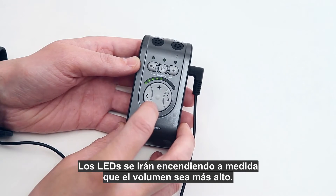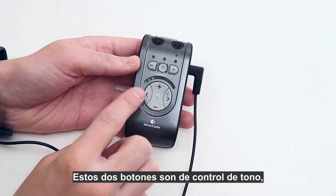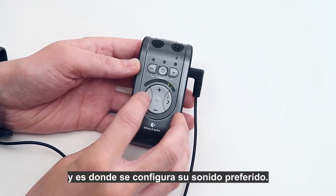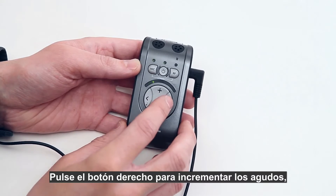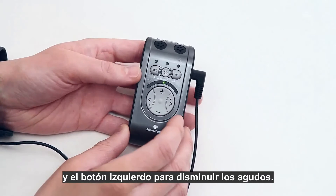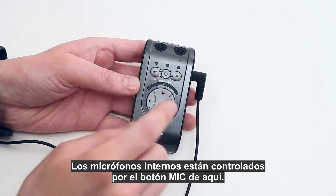The more LEDs that are lit, the higher the volume. These two buttons are the tone controls, where you set your preferred sound. Press the right button to increase treble and press the left button to decrease the treble.